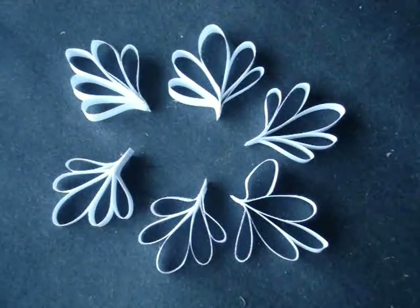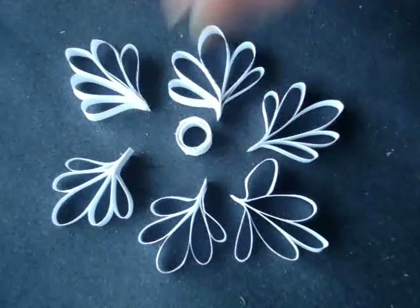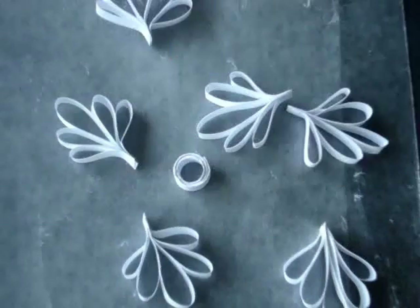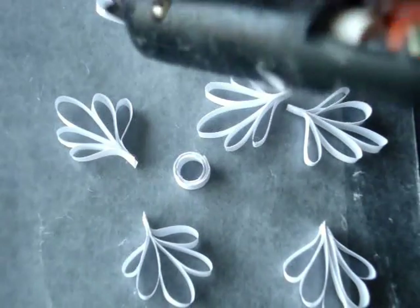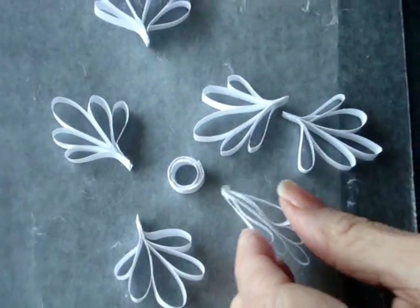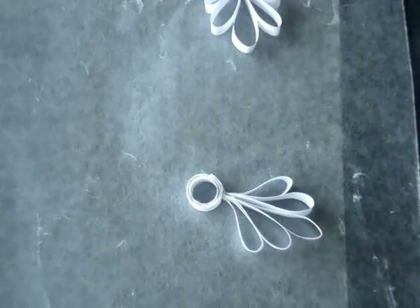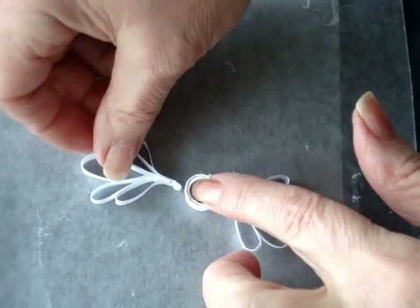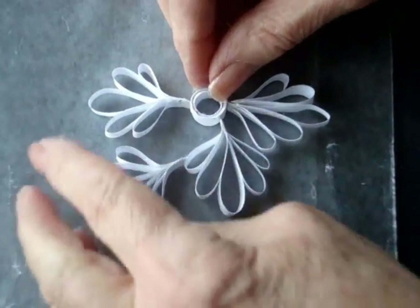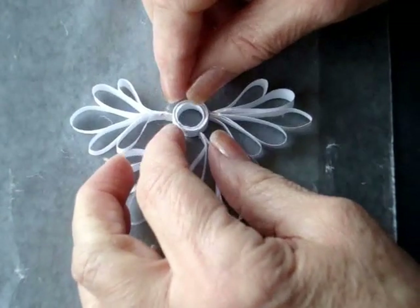I have all six of my sections ready. For the center I've just rolled two strips around a pen. Now I'm going to place that down in the center. I'm going to work on a piece of wax paper, and you can either use school glue or a hot glue gun — I'm going to use my glue gun. So I'm going to start with one section, apply some glue, and adhere it. Place the next section directly opposite, and now you're just going to evenly place the remaining segments on each side.